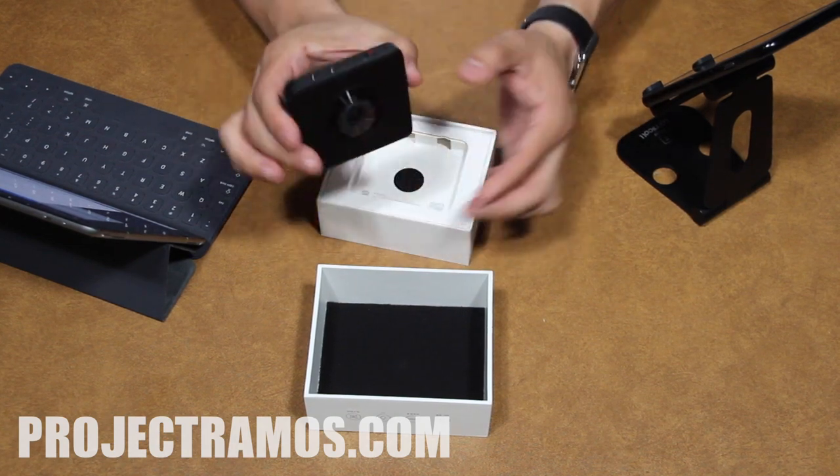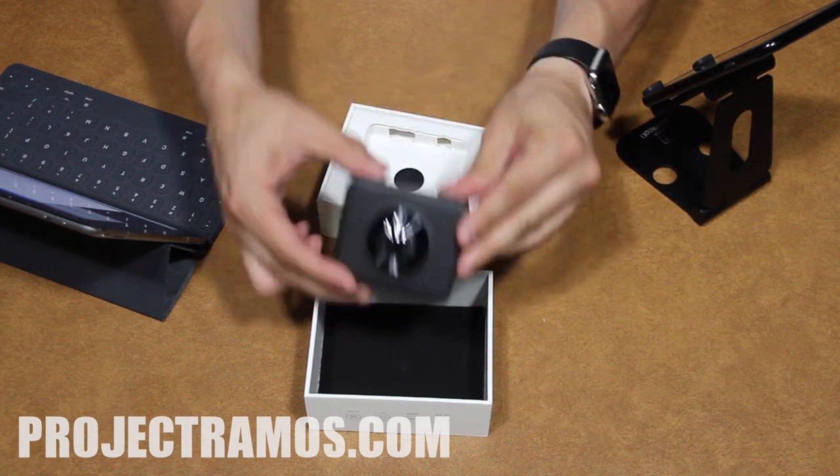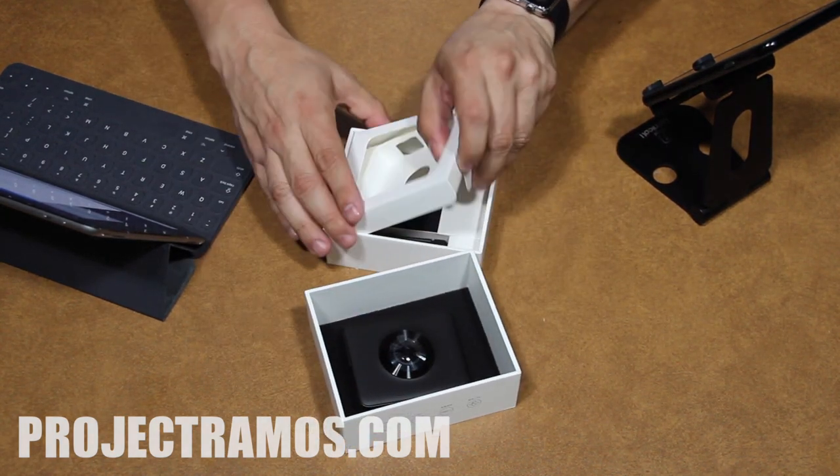It's very light, compact, and it feels really sturdy. Alright, let's see what we've got inside the box.